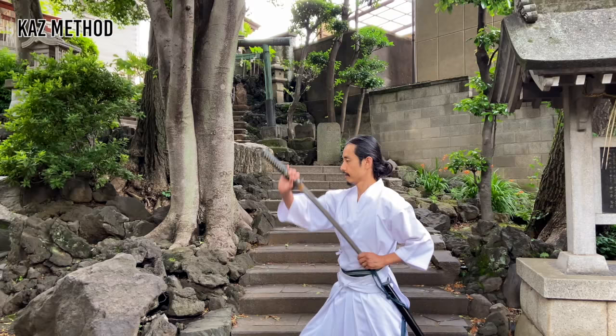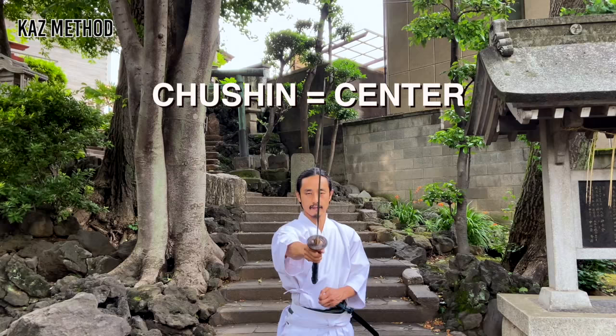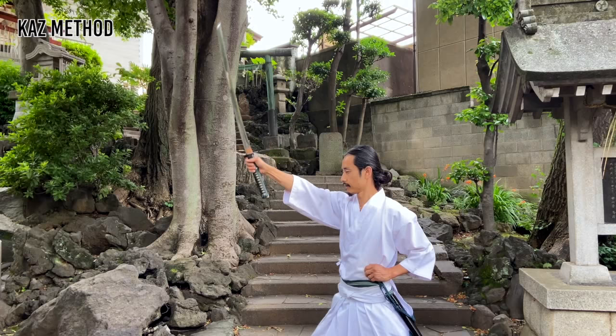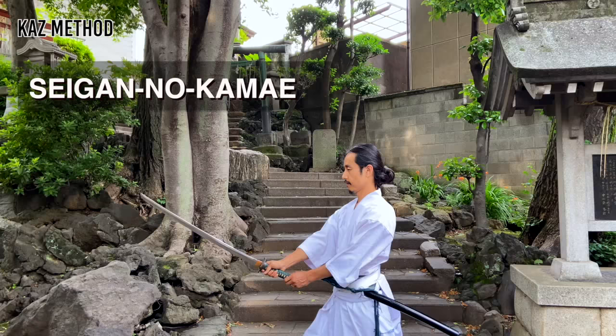At the same time, pull your saya down, bringing your shoulder and abdomen back. This is to avoid cutting your shoulder. Then bring it forward like this. Keep it centered. Return your saya to your side as your right hand comes down. When your right hand is in front of your tanden, your left hand grasps the Tsuka. This is Seigan no Kamae.